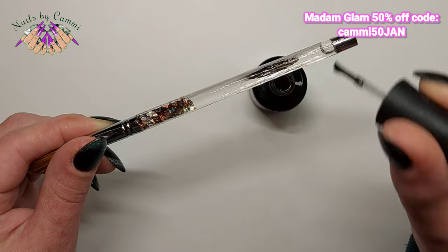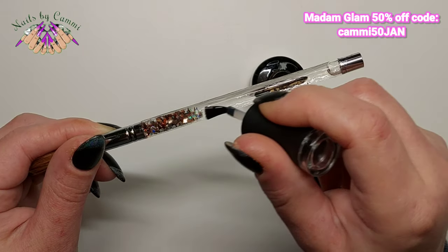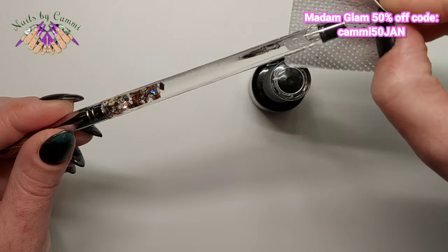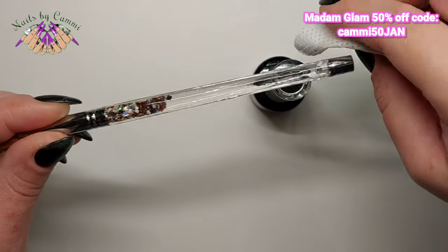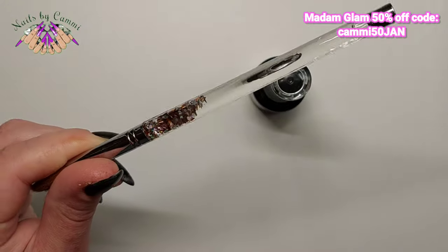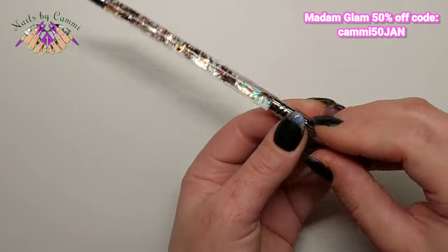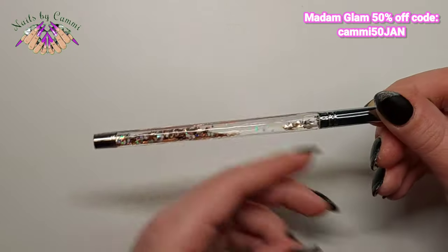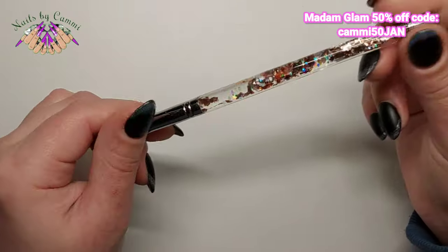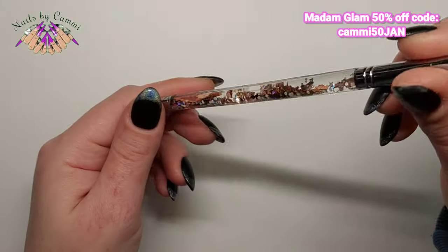I'm going to cure that now and take a look. I was just swirling it in the lamp and it's see-through, so it cured nicely in 30 seconds. That's made the brush a bit more protected — it'll hold up better against the monomer.